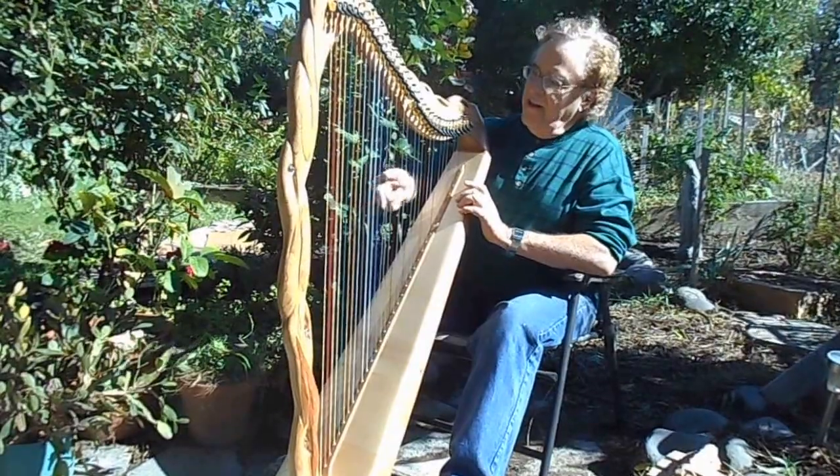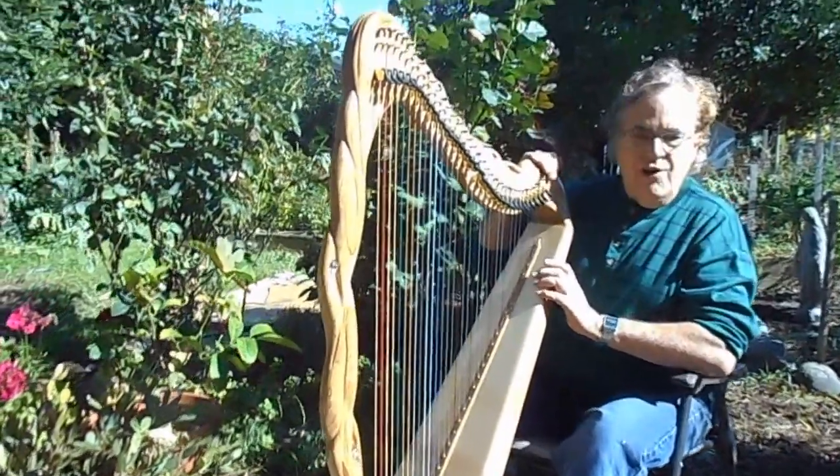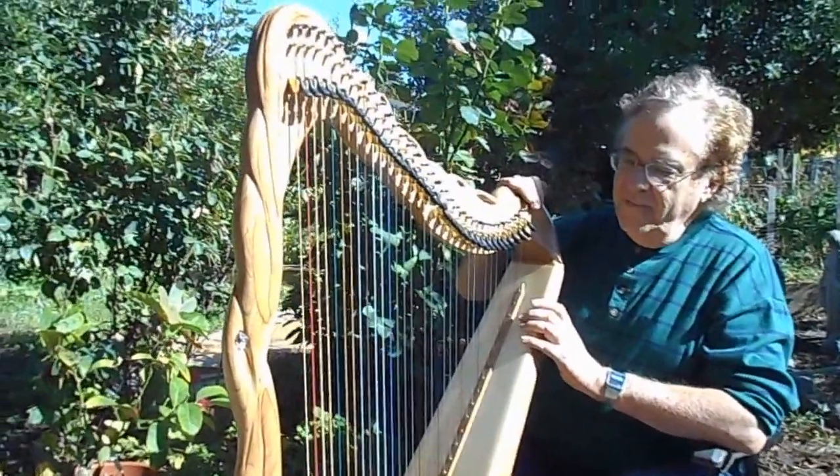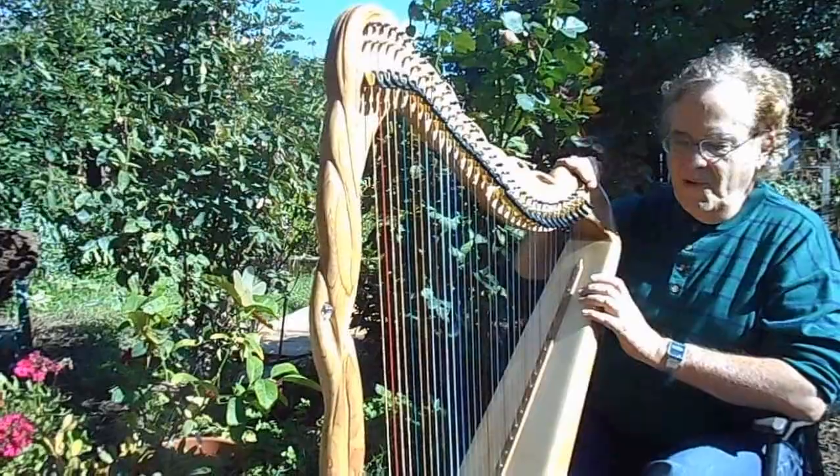It's medium tension and has a full set of Loveland Sharpen levers on it. It could be strung with a lower tension set — some people prefer that. It actually could be restrung with gut, if someone wished.